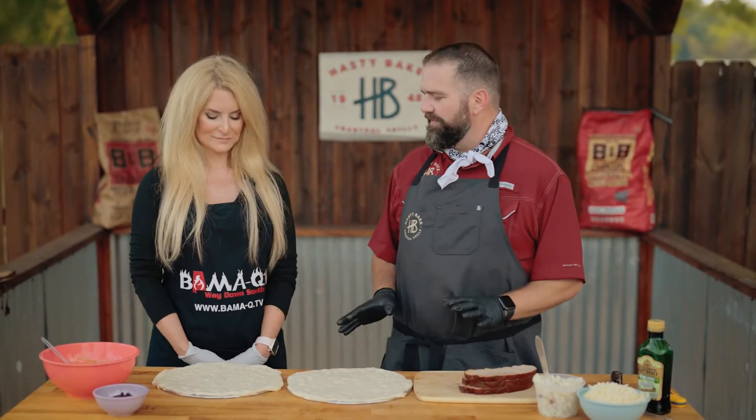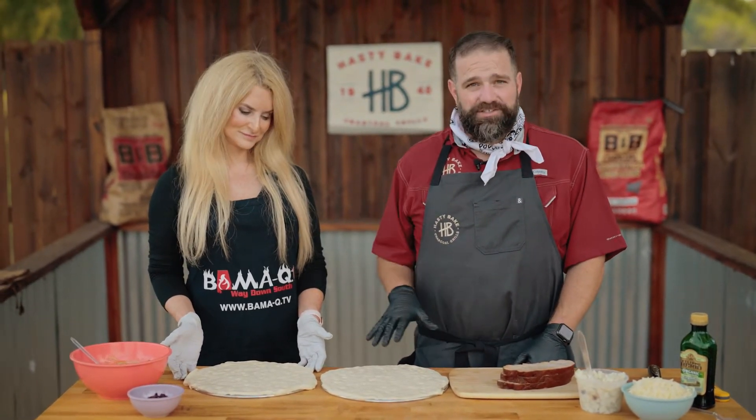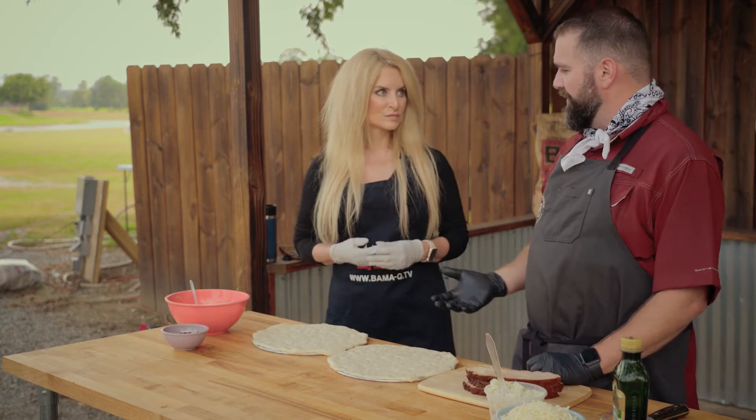I want to kind of come up with a new use that I think is going to be really fun. We're going to make some leftover Thanksgiving food turkey pizzas on the Hasty Bake, because that's how we like to cook. It's got all the ingredients that we would normally just have lying around in a refrigerator.